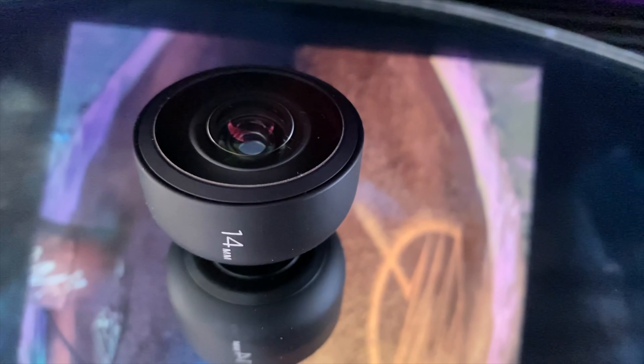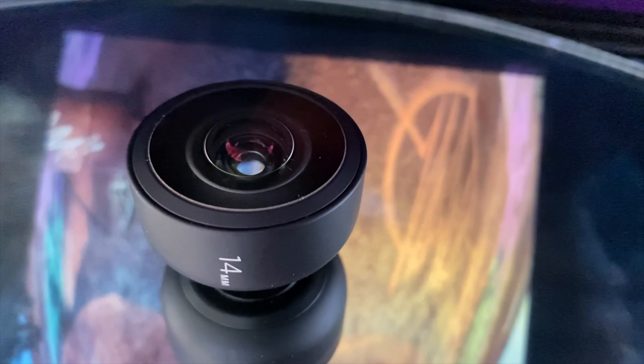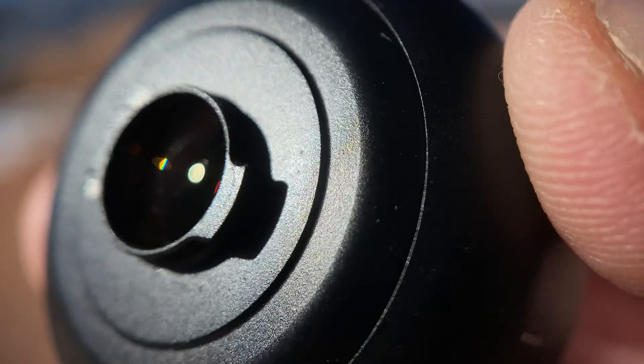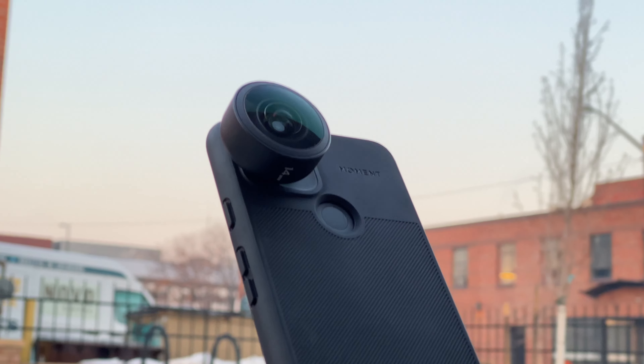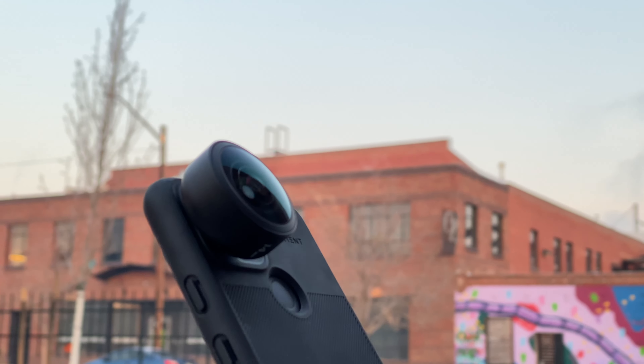As is the case with all Moment lenses, the 14mm fisheye comes with the Moment lifetime guarantee. It's constructed of film-grade optics and aerospace-grade metal. It comes with a front lens cap — no rear lens cap, you'd have to purchase that separately. It also comes with a little microfiber carrying case just big enough to fit your lens. For any Moment lens, you're going to need either an M-series case or an M-series lens adapter. Everything I'm going to talk about in this video is linked in the description.